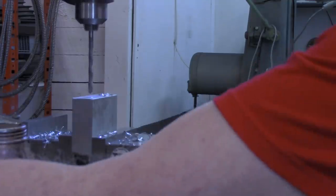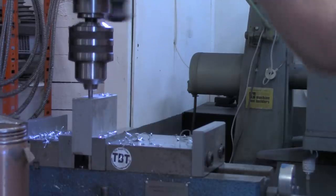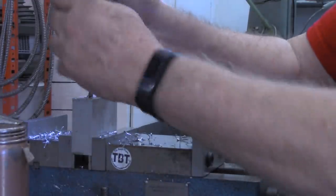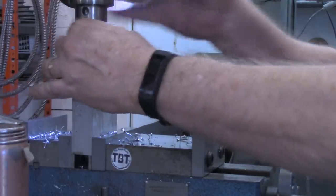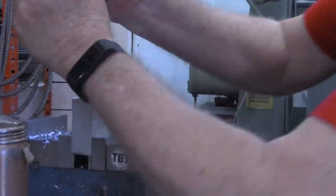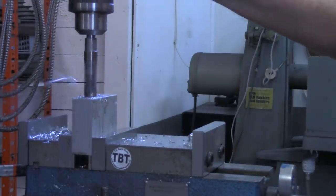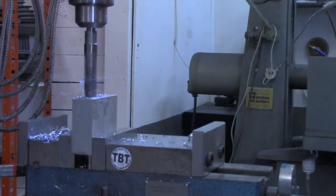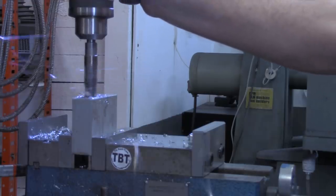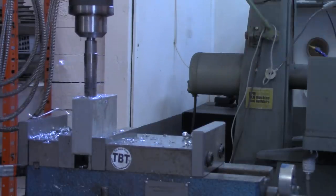I ran out of quill space so I'll go down a little bit. All right, now we'll put our 37/64 bit in. You know, it's hard to make yourself back off when something's drilling so well, but if you don't, you get those long stringy chips that are hard to clean up and are somewhat dangerous as well.